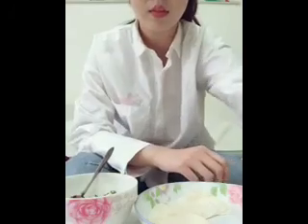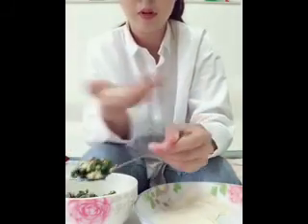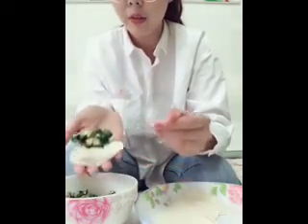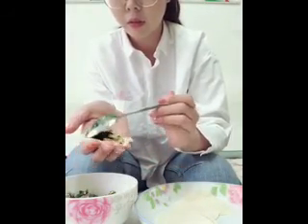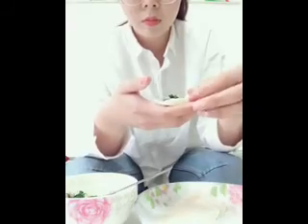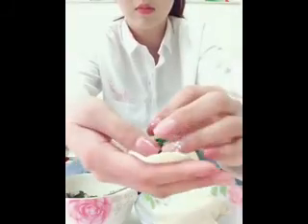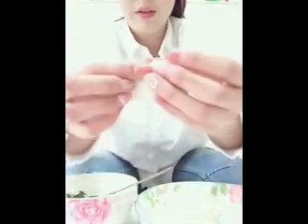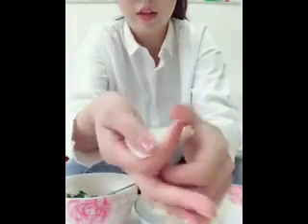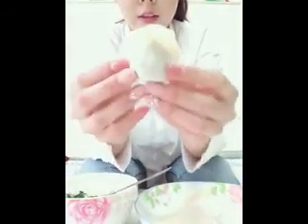So I'm going to make the dumplings. Put the wrapper in your hand and put about 10 grams — a teaspoon, like 10 grams — of the fillings on the wrapper. Then wrap the wrappers together like this and squeeze. Here's a dumpling.